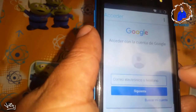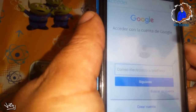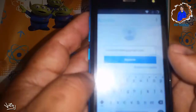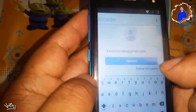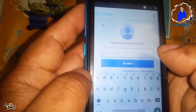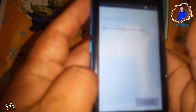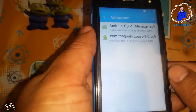Aquí nos va a pedir un correo electrónico. Ponemos uno, el que ustedes tengan a la mano, ya que necesitamos hacerlo para el procedimiento. Una vez que hayan puesto su correo electrónico, le daremos en siguiente. Nos pedirá la contraseña; vamos a poner la contraseña. Una vez que hayamos puesto nuestra contraseña, va a empezar a acceder a nuestra cuenta. Parece que ya accedió.